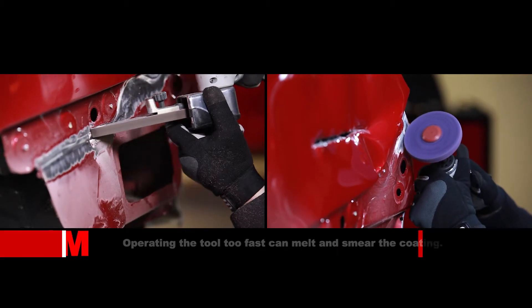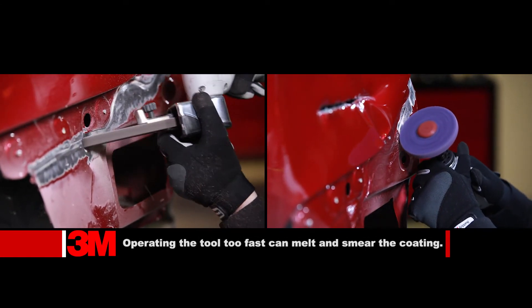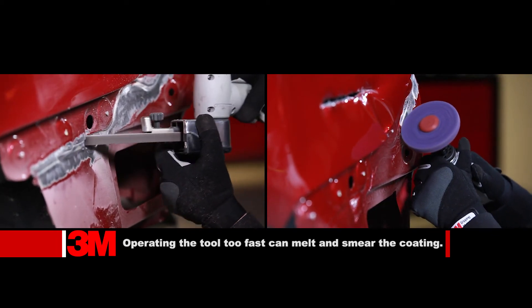Use a clean and strip disc to remove seam sealer where accessible. Use a coarse Scotch-Brite belt to remove seam sealers in hard-to-reach areas.